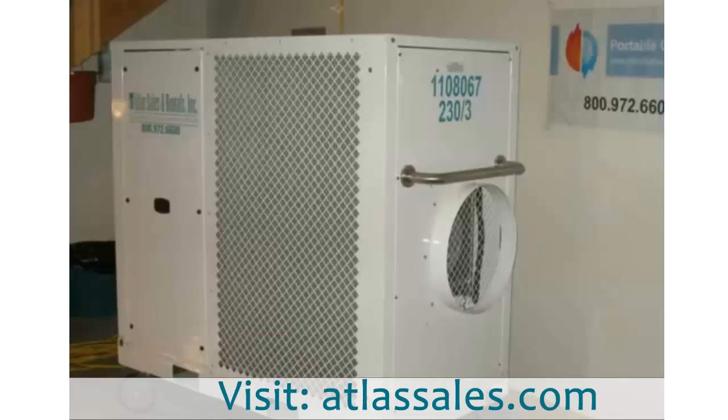Good morning everybody, this is Joe out of the Annapolis branch of Atlas Sales and Rentals. Kind of excited today — wanted to share with you a new unit that is sort of proprietary to us.